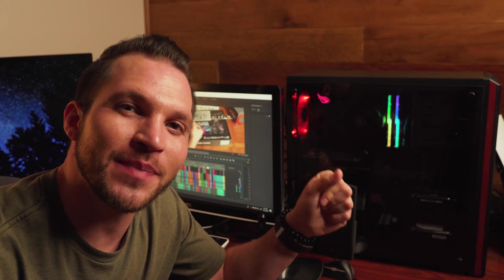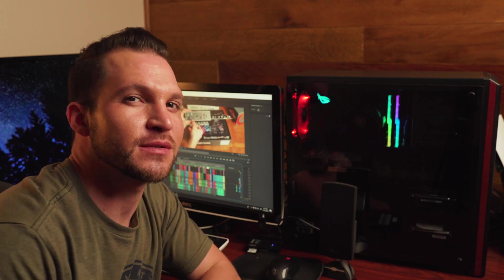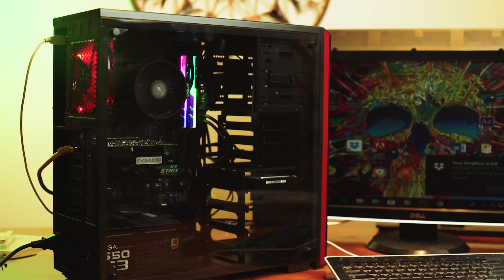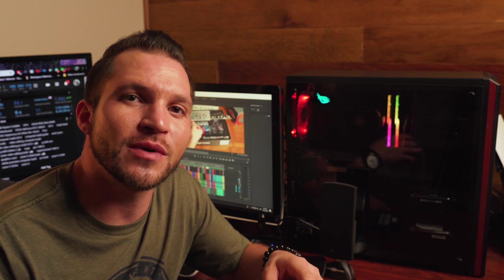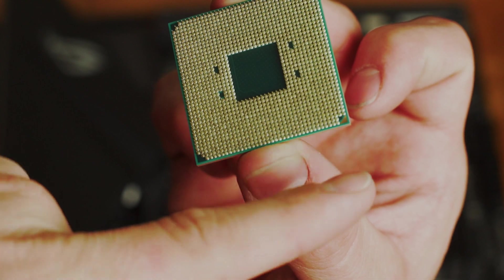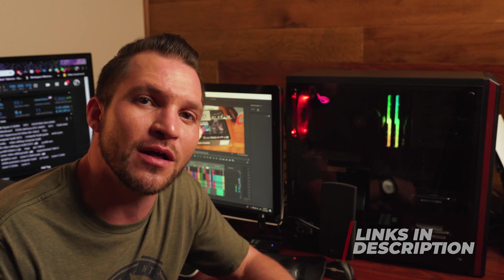In the last video, we built a 4K video editing PC step-by-step, and in this video we're going to see how it actually performs. Hey guys, Ray Valencia here from StarStrong Productions and welcome back to my 4K video editing PC. Thank you so much to all those that hit the like button and commented on the last video — I'll leave a link to that in the description below.